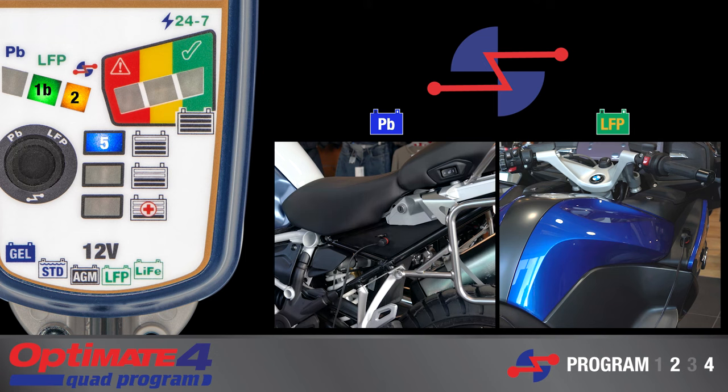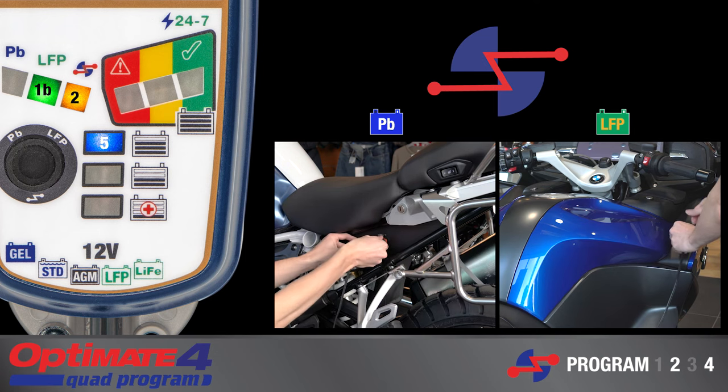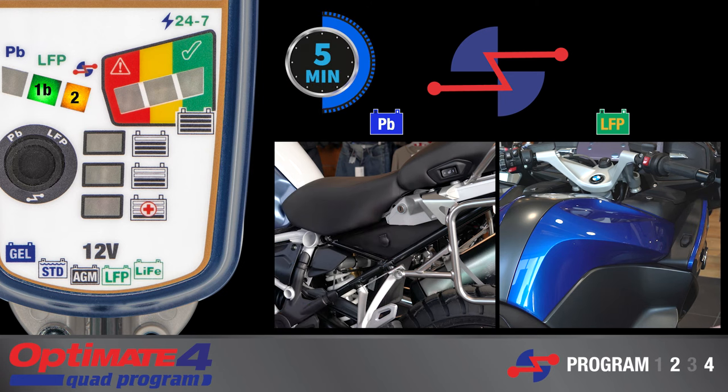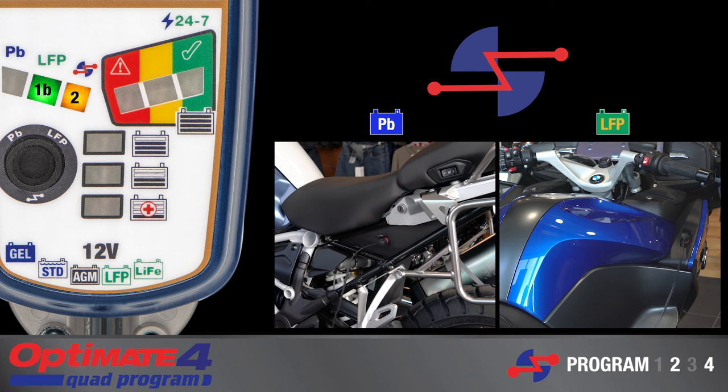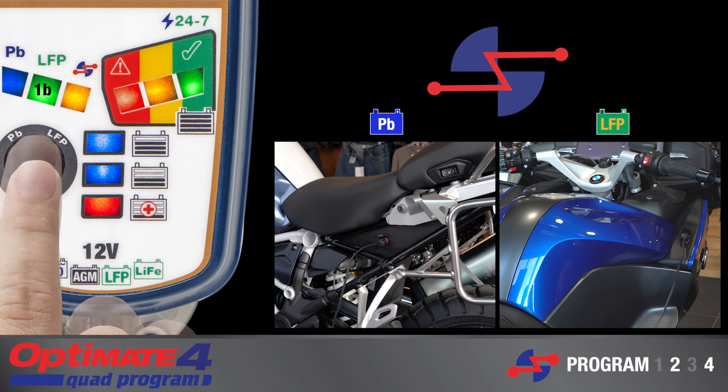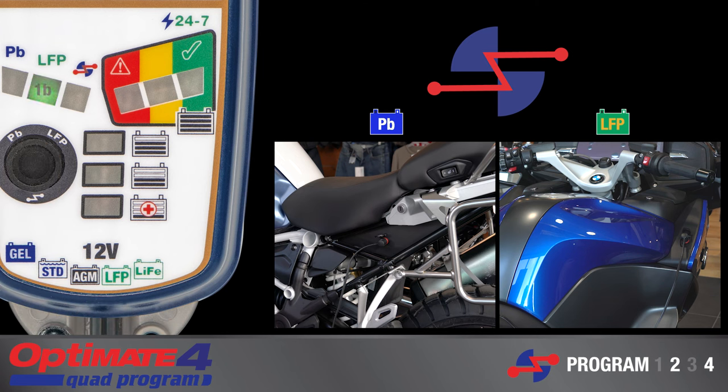If OptiMate 4 is deliberately disconnected, it will pause and attempt to reconnect for 5 minutes before it resets the start. To immediately reset, press and hold the button for 3 seconds. All lamps will flash twice to confirm the program has been reset. It is now ready for program reselection.